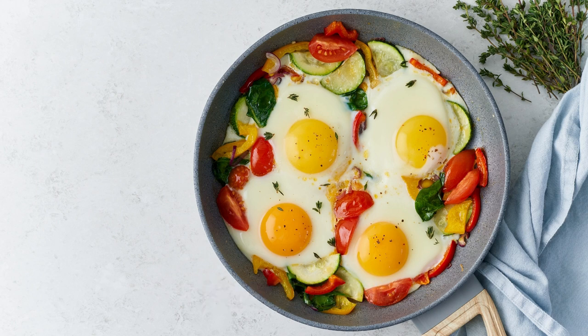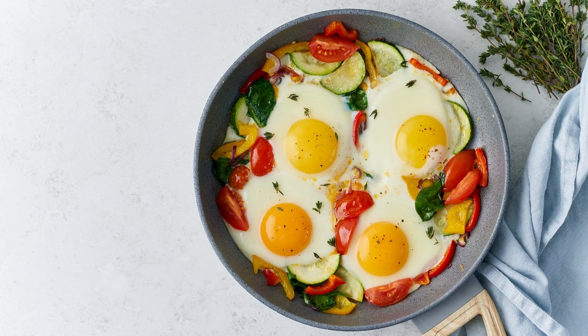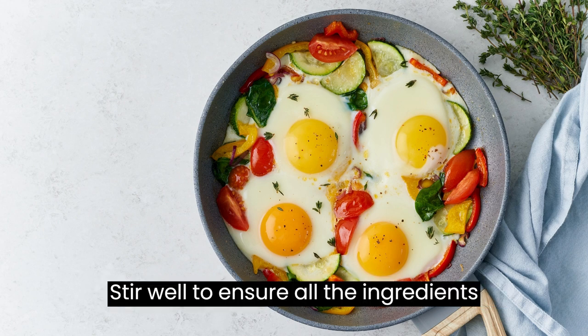Instructions: In a bowl, combine the mayonnaise, minced garlic, fresh thyme leaves, lemon juice, Dijon mustard, salt, and pepper. Stir well to ensure all the ingredients are thoroughly mixed.